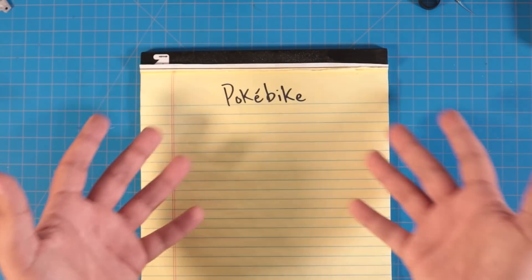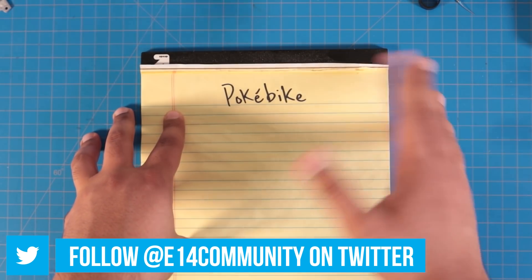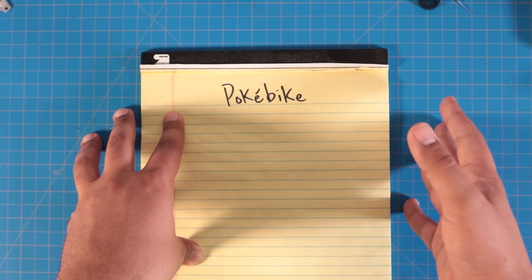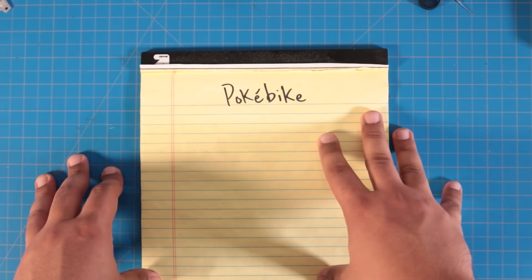So what are we actually going to make? The premise of this build is simple: slap a gadget on my bike that detects my speed. When I accelerate, play the iconic track and pump up the volume. And when I slow down, the volume will decrease and come to a stop when I do.